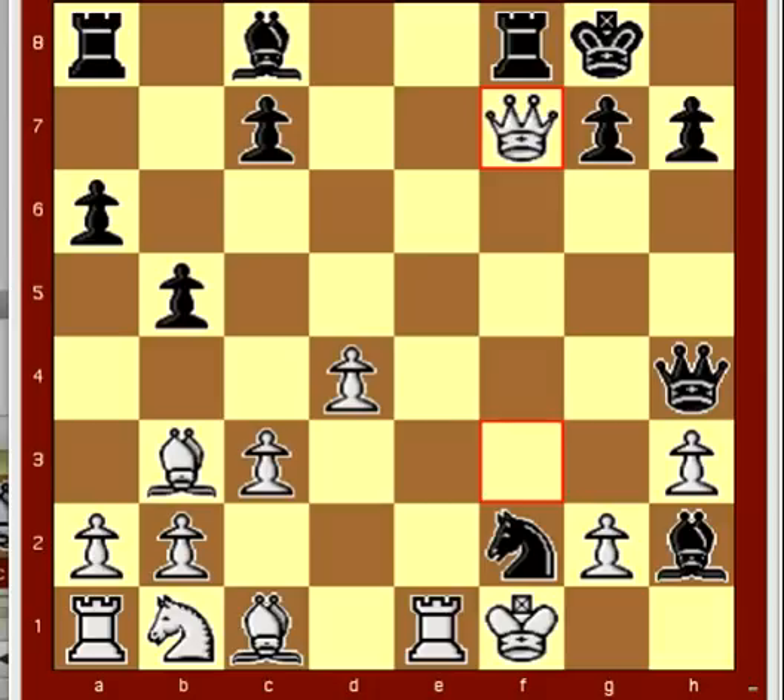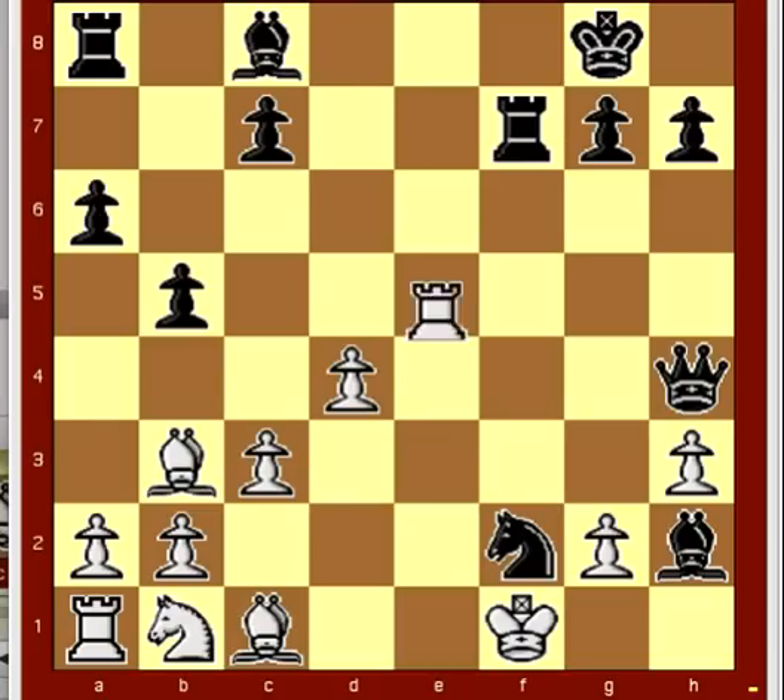Black played rook takes f7. And now the rook has become pinned because of the bishop on b3. And white was able to play rook to e8, checkmate.